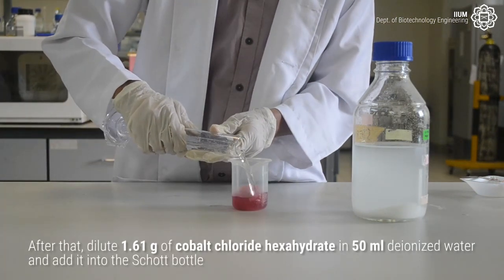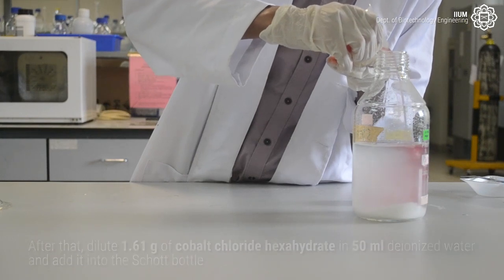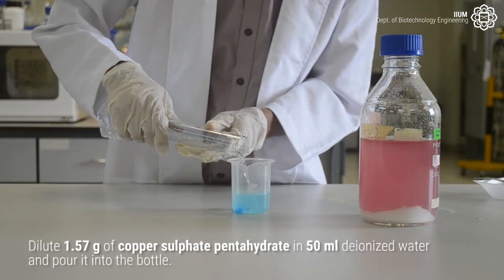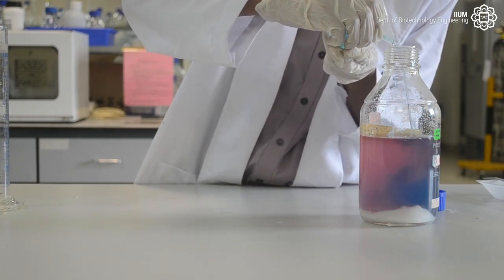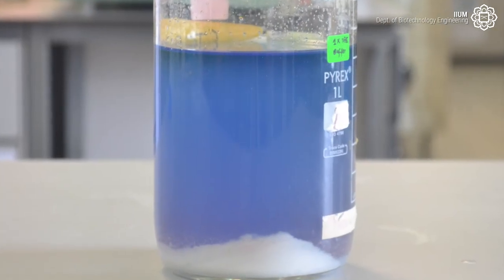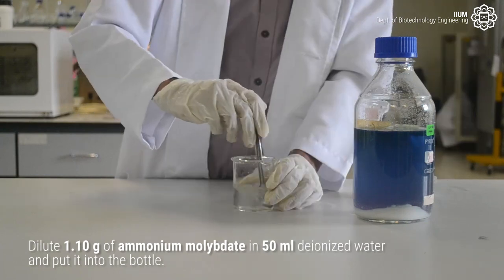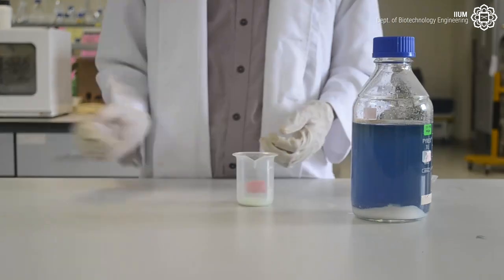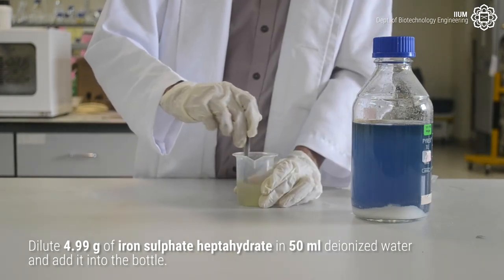After that, dilute 1.61 grams of cobalt chloride hexahydrate in 50 milliliters of deionized water and add it into the bottle. Dilute 1.57 grams of copper sulfate pentahydrate in 50 milliliters of deionized water and pour it into the bottle. Dilute 1.10 grams of ammonium molybdate in 50 milliliters of deionized water and put it into the bottle. Lastly, dilute 4.99 grams of iron sulfate heptahydrate in 50 milliliters of deionized water and add it into the bottle.